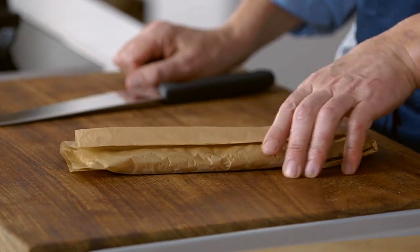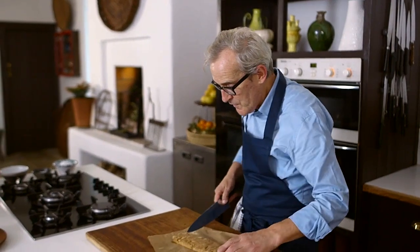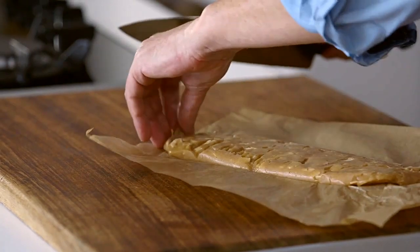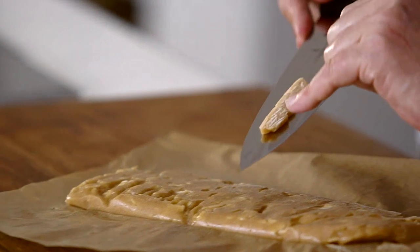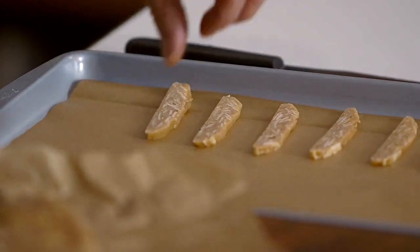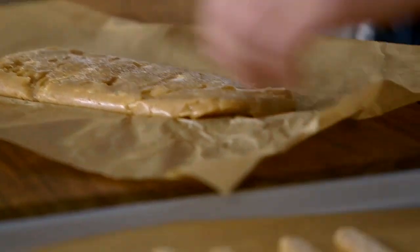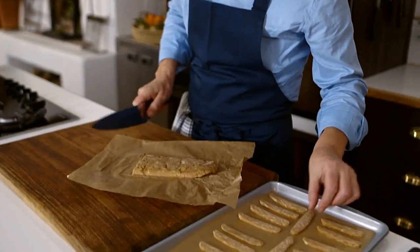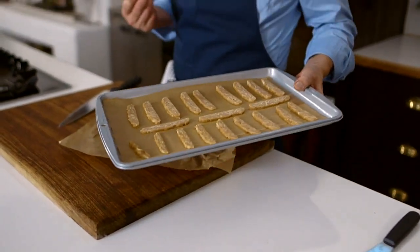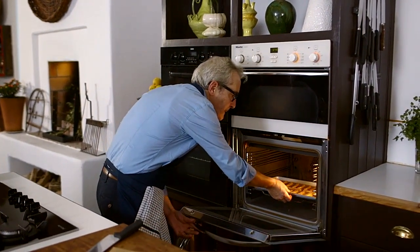My biscuit mixture is frozen — as you can hear clearly from the sound it makes. Unwrap the parchment — the joy of the parchment is that it won't stick. What we're going to do is cut thin slices of the mixture and leave a little space between them on the tray because they do expand slightly. You've got these little thin-sliced slivered almonds just flecked through the biscuits, flavoured with cinnamon — a really good combination of flavours. They are ready to go into the preheated oven, which is so important. They'll cook in about 10 minutes.